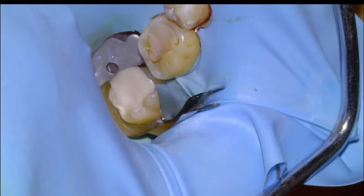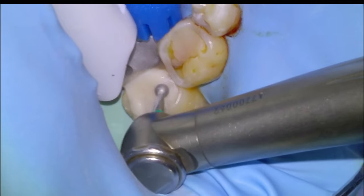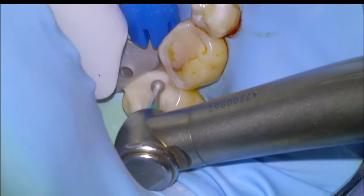So we'll overfill the cavity and then pack it in with a moist cotton pellet, wait five minutes for the material to set, and then come back, remove the matrix, and start removing the excess restorative material with a large round diamond.